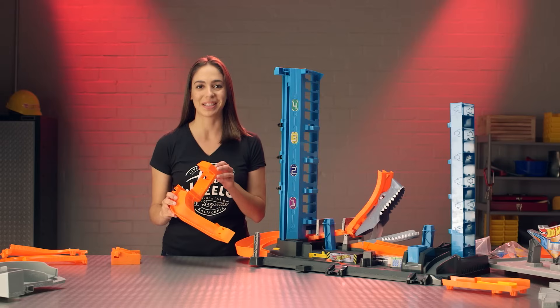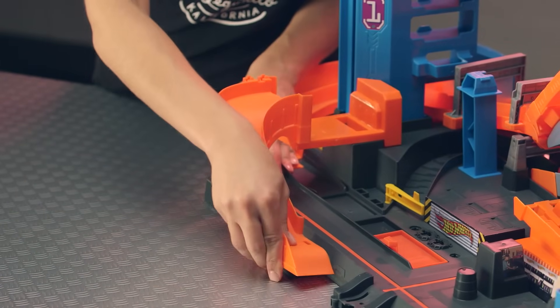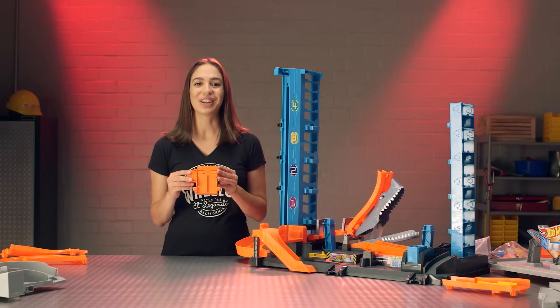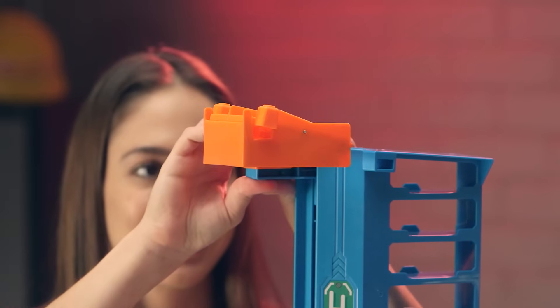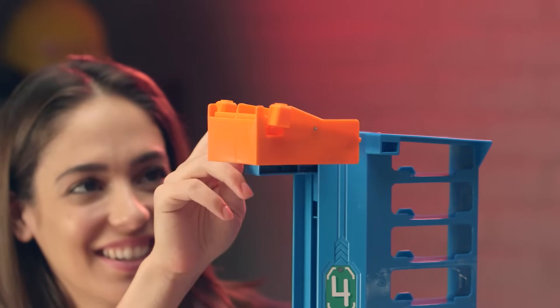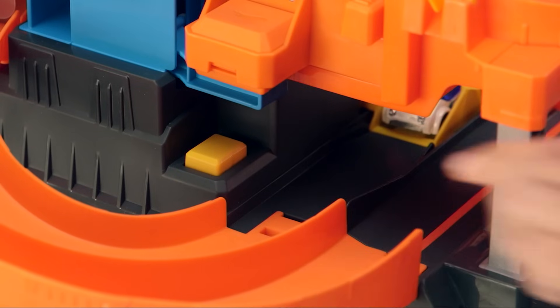Now find your orange track piece that looks like this and insert it right into the base. Now we're going to install your speedy elevator — we're going to click it right at the top of the tower. Let's see this elevator in action. Press the yellow button to send it back to the top.